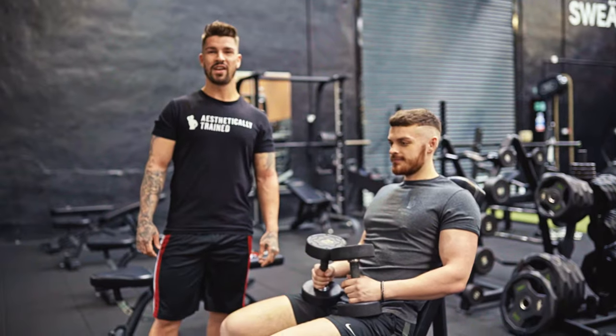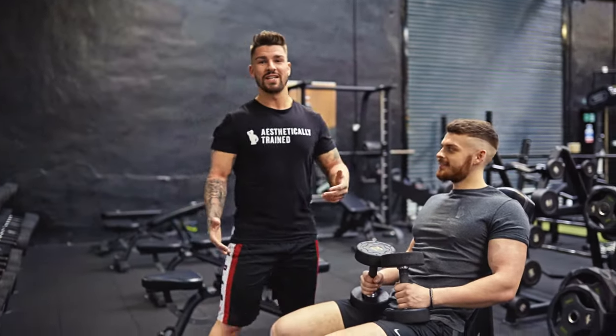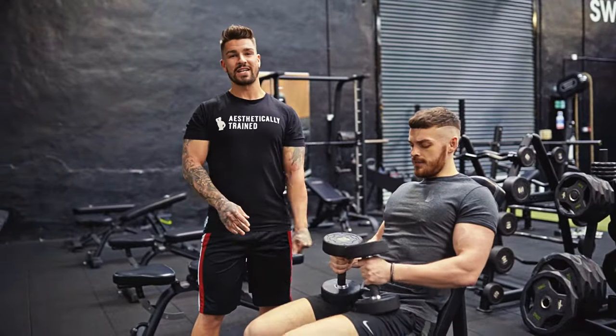Yo, Ross McKenley, I'm Steadly Trained. Got one of my favourite things for arms — got my assistant Connor. We're going to do a tricep biceps torture 6-6-6.